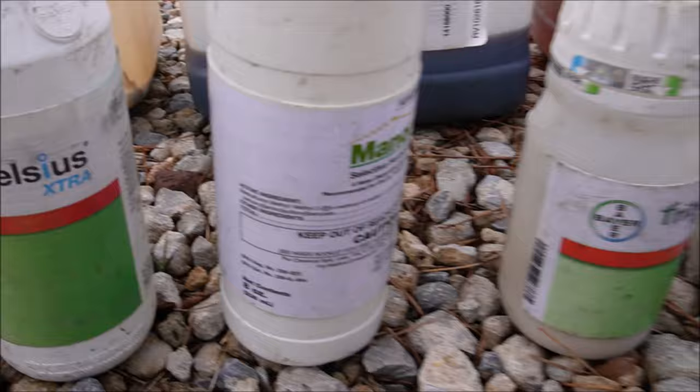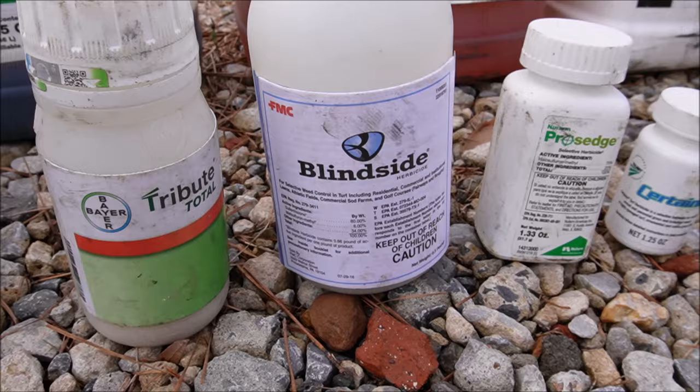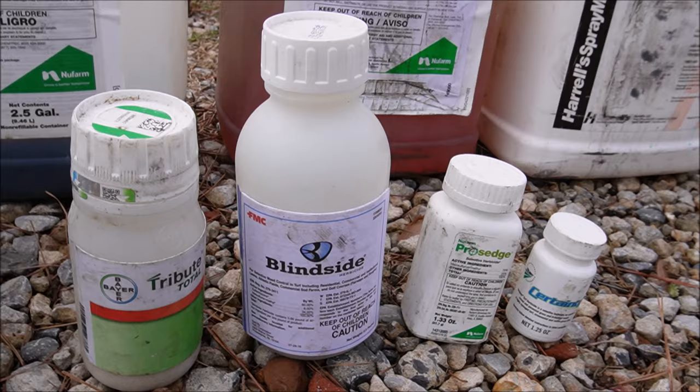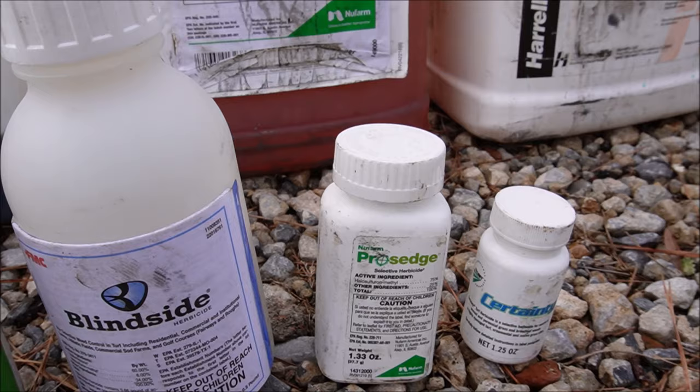Blindside is a very effective product. I don't know of anything better if you've got wild onions or wild garlic in your yard. You could use straight Manor metsulfuron, but Blindside is metsulfuron plus sulfentrazone — so you've got Manor plus Dismiss combined. You can buy it in a convenient bottle or mix them on your own. I use Blindside a lot — it's excellent on sedges like Kyllinga and yellow nutsedge, and does great on tough weeds like Virginia buttonweed and oxalis or yellow wood sorrel.